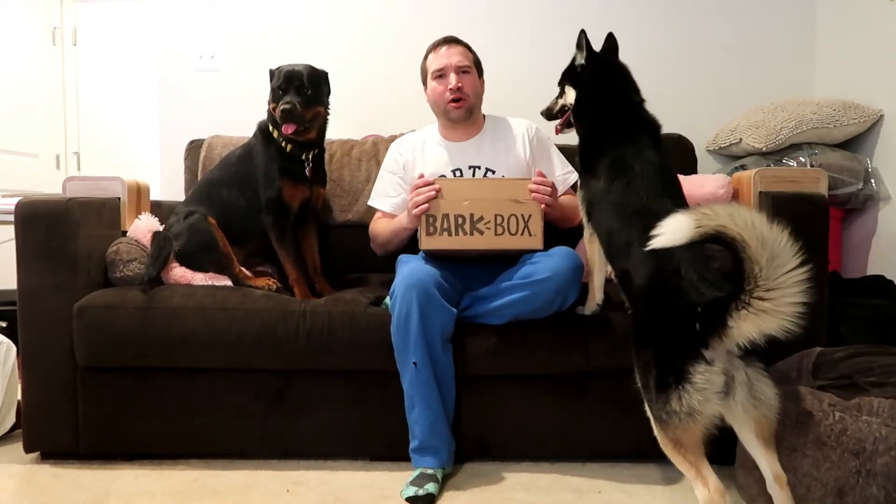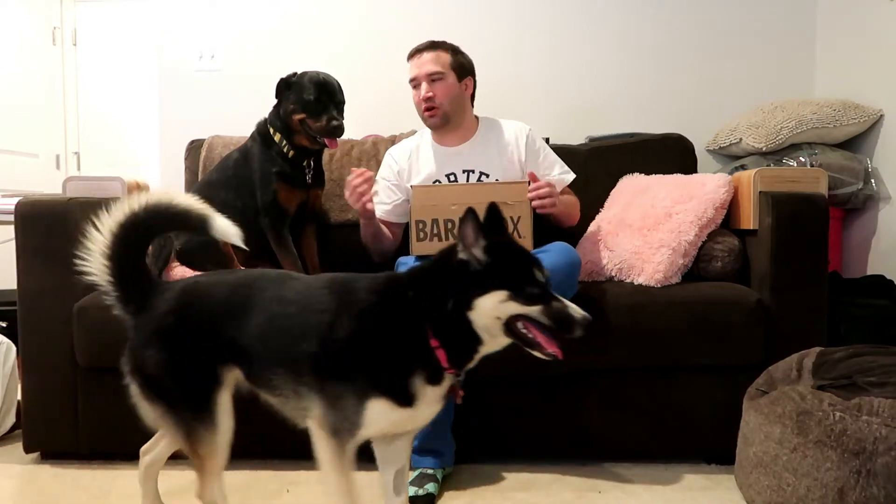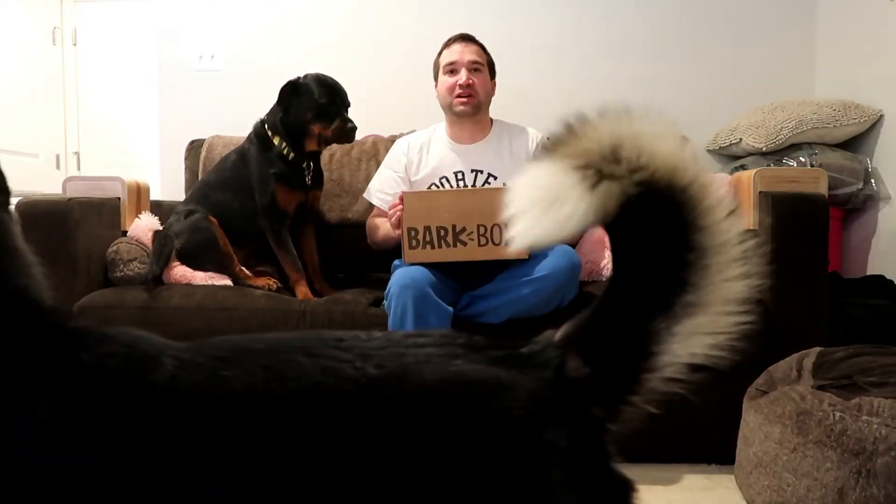It's definitely worth it. If you have a heavy chewer, BarkBox makes a heavy chewer box, but I'm not a fan of it — that's why I get BullyMake for heavy chewers. I like BarkBox because the toys are meant for defluffers like Ash, who likes to rip everything to shreds.